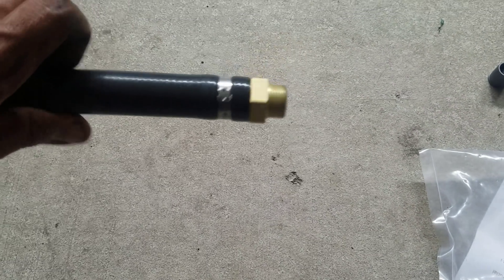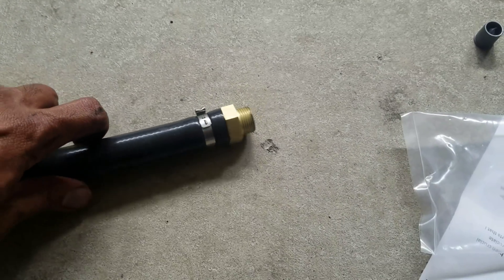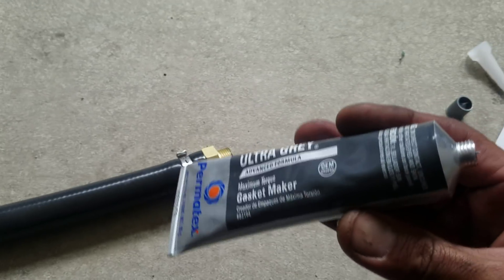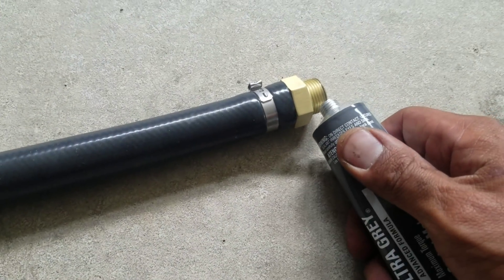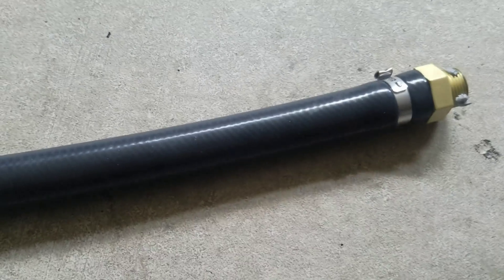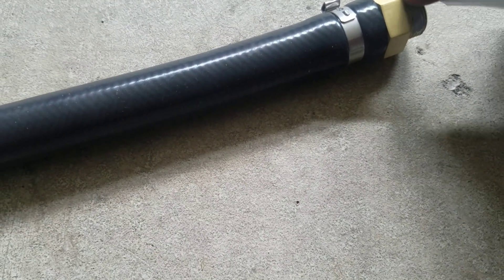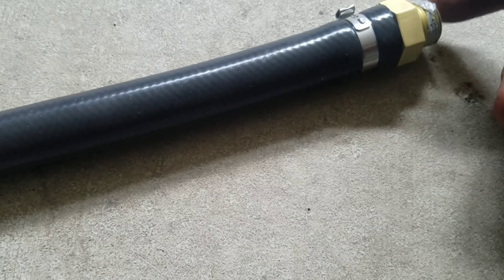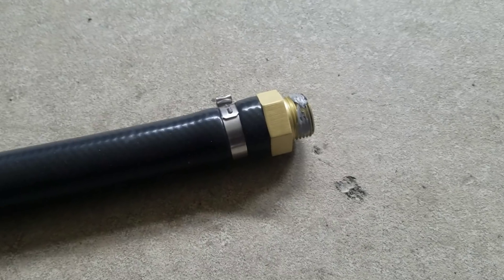We found where we're going to put it and we've cleaned the threads — make sure you clean these threads. They want you to apply some ultra-gray gasket maker on the threads. We're going to apply it on the threads — not too much, just enough to get it spun and sealed. Spread it all around evenly, and don't get it inside the holes. You don't want sealant going inside your engine.